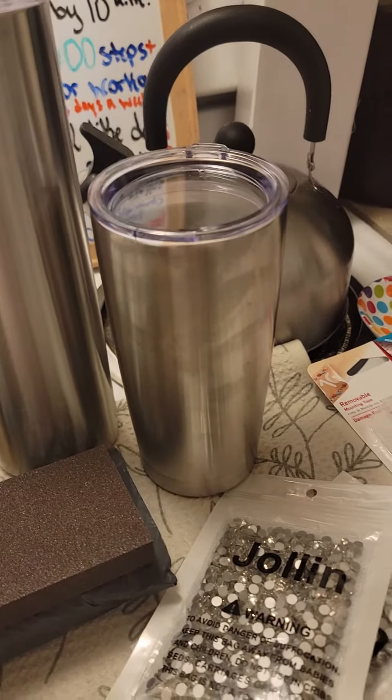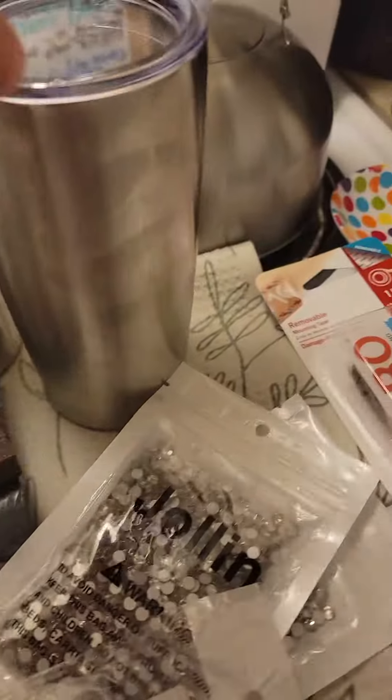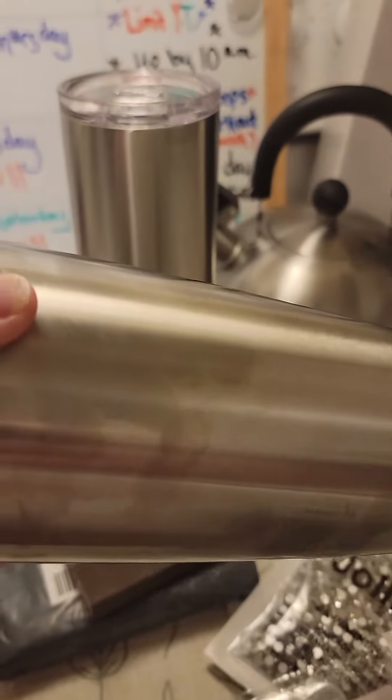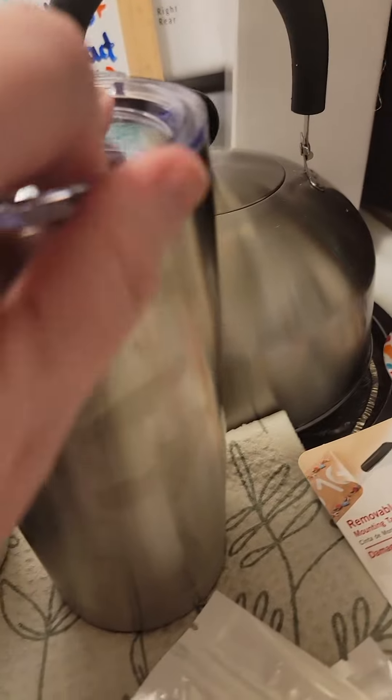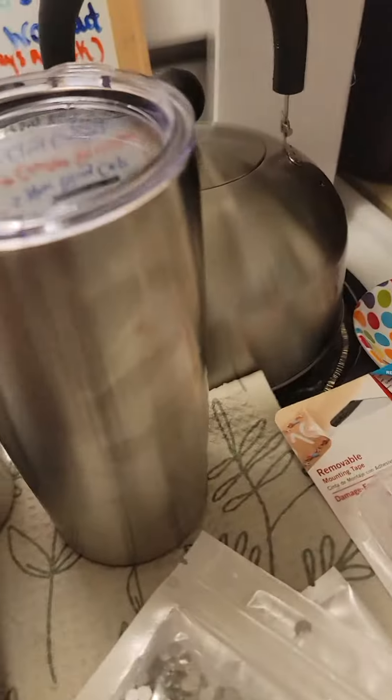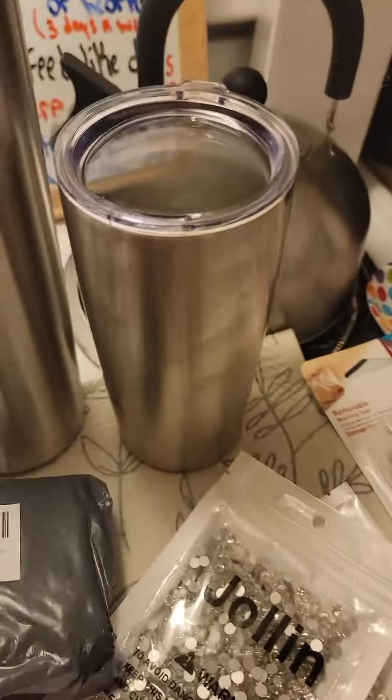Sorry guys, continuing — I don't know what happened, it just went off. So these are all clear rhinestones. You go ahead and clean off all your fingerprints — sorry I don't have my nails painted — and then you use an alcohol pad and sand it to put the bling on, because you've got to make this rough. It's stainless steel and it's got a coating on it, so that's why you have to sand it. And these are little needle tip glue bottles.